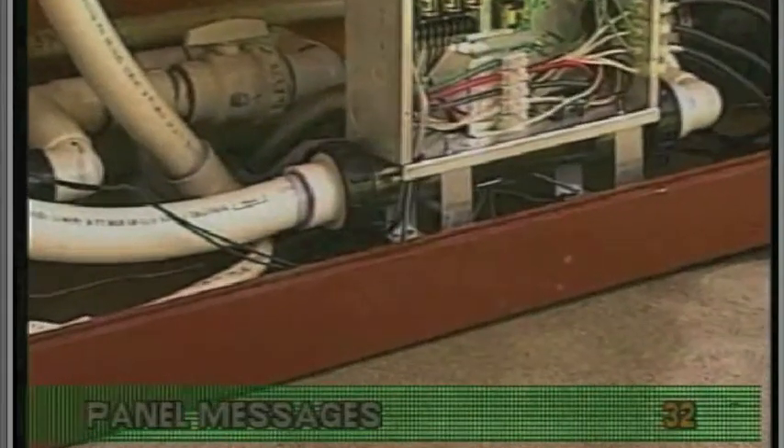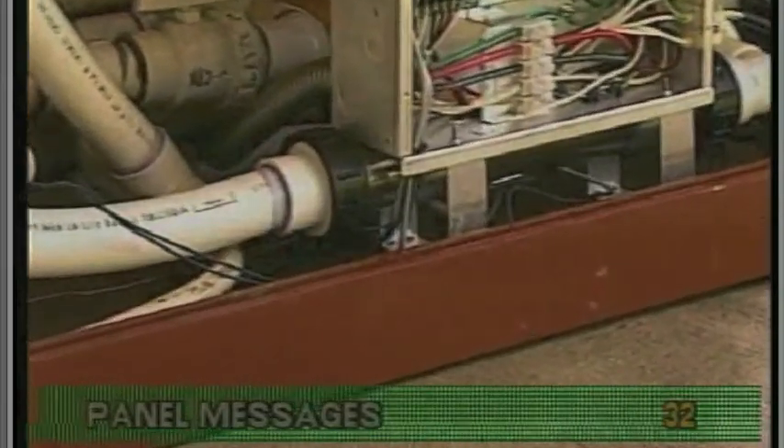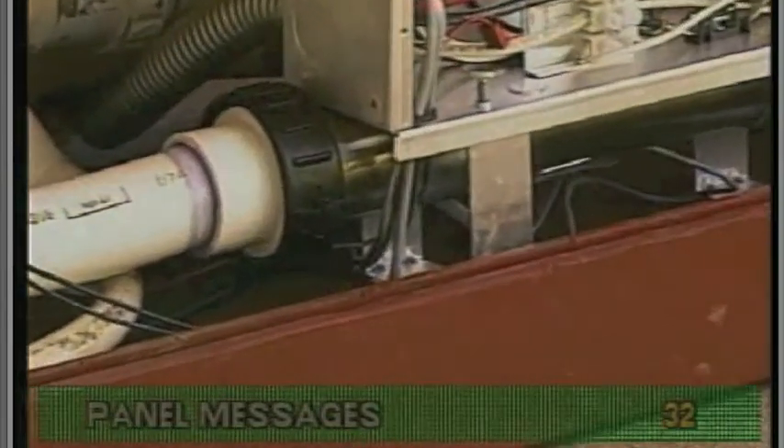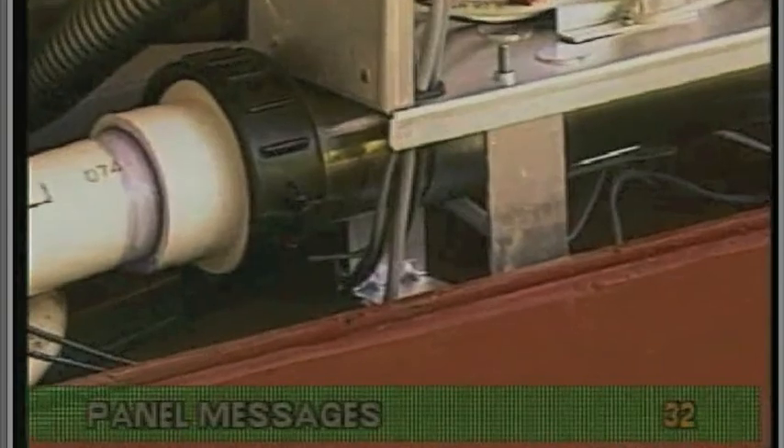This message does not usually indicate a problem. However, it can appear if there is insufficient voltage to the heater or the heater is defective.